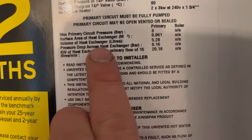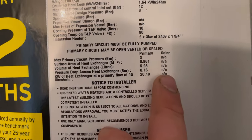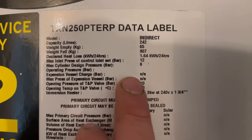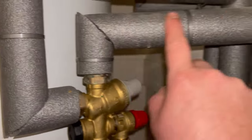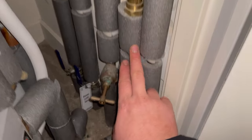If we look at the label on the side of the cylinder, it will tell us what our pre-charges are for any expansion vessels. So if we have a look - we go all the way up to the operating pressure - expansion vessel charge: N/A. That's because it has an internal expansion vessel. Now it's a baffle.